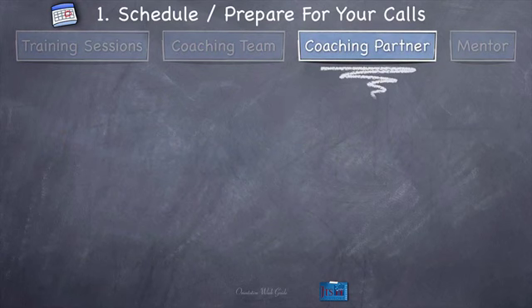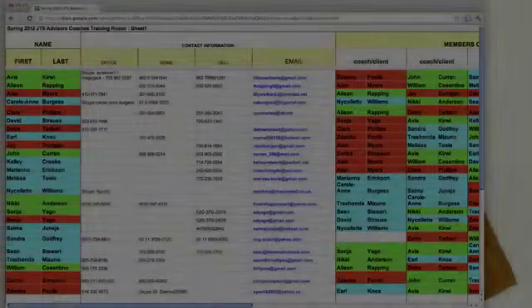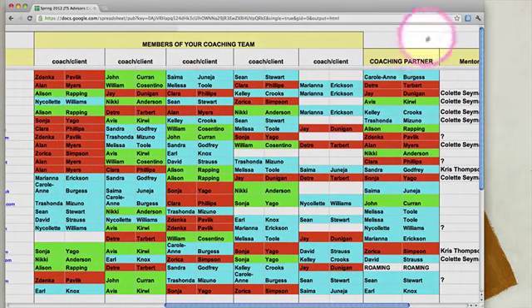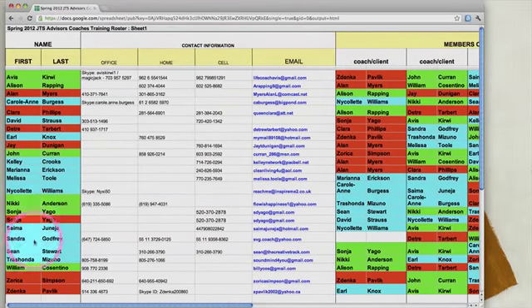Your coaching partner. With your coaching partner, again, find them on the roster just like we talked about before. We've got the members of the coaching team on the roster, and then right next to that to the right is your coaching partner. Find your name, go across to your coaching partner, find their name, then go all the way back to the left to find their contact information. That is step one for your coaching partner.